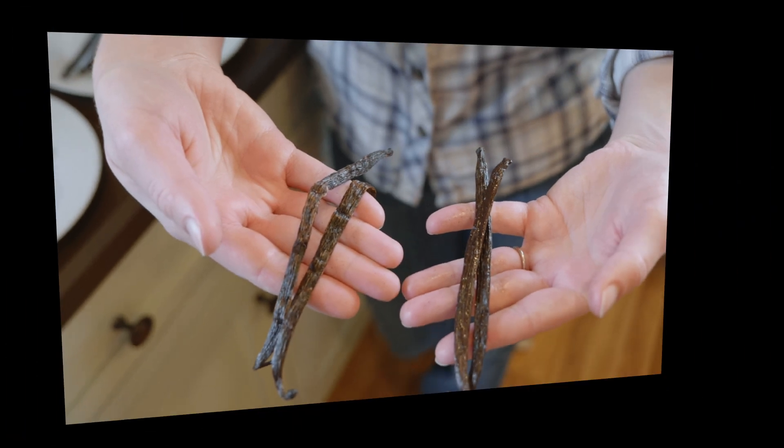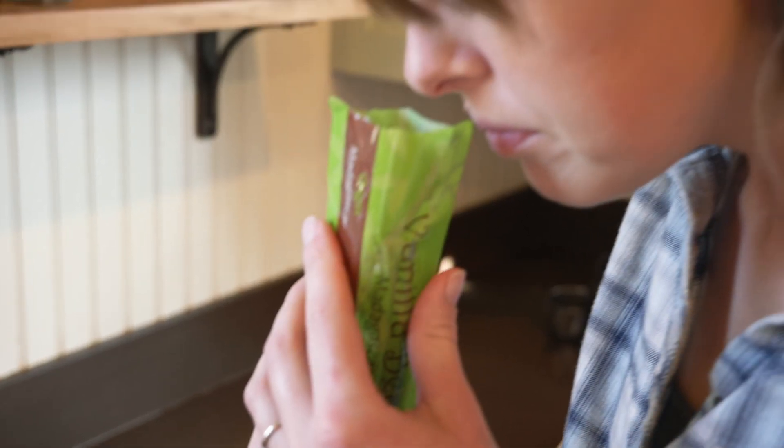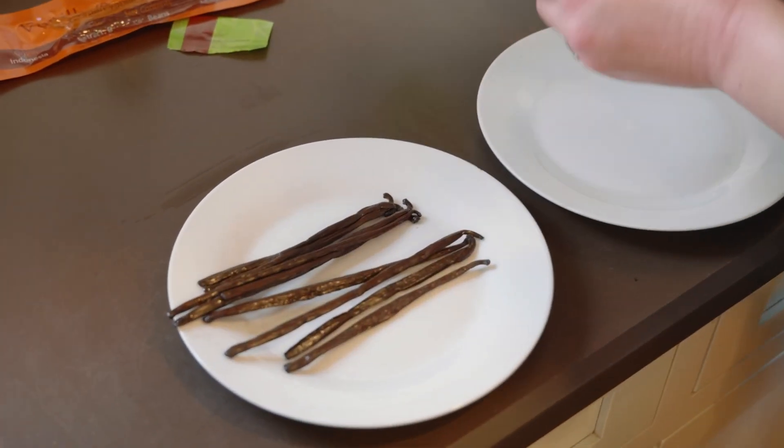The first step is to buy your vanilla beans. The main thing to look for are beans that appear a little plump and oily and have a delectable vanilla smell. There are a few options to look at, though, and here's how you break those down.